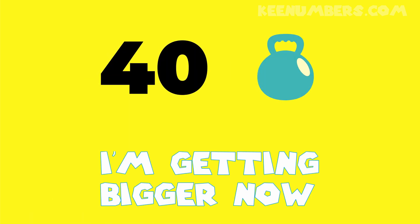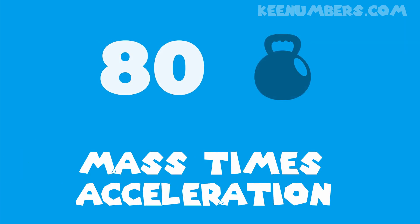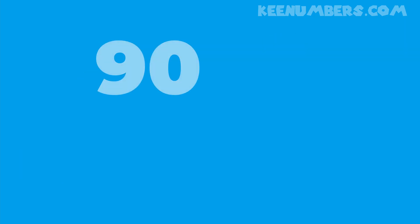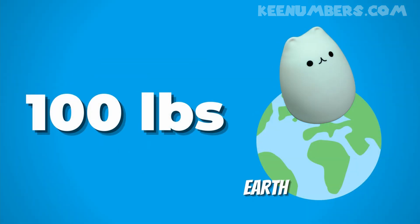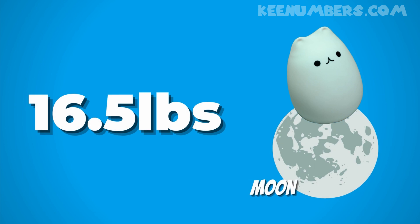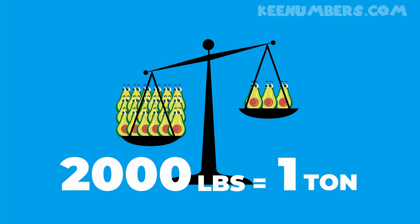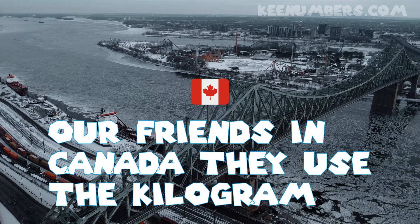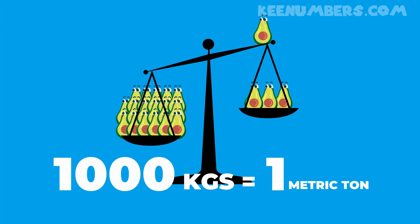30 pounds, 40 pounds, I'm getting bigger now. 50 pounds, 60 pounds, what goes up must come down. 70 pounds, 80 pounds, mass times acceleration. 90 pounds, 100 pounds, weights of multiplication. 60 ounces in a US pound, 2,000 pounds in an American ton. But our friends in Canada use the kilogram — 1,000 of those is a metric ton. Are you confused now?